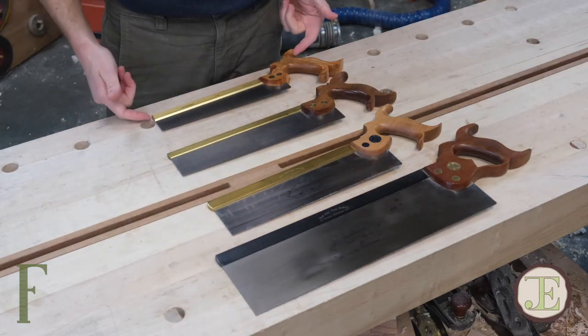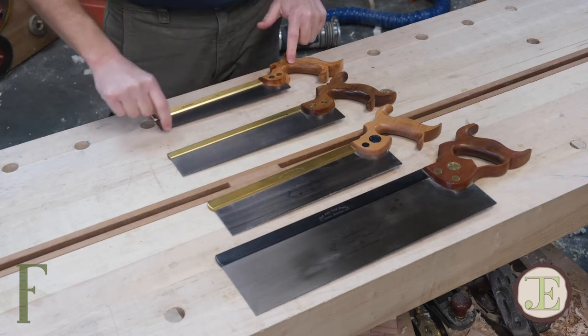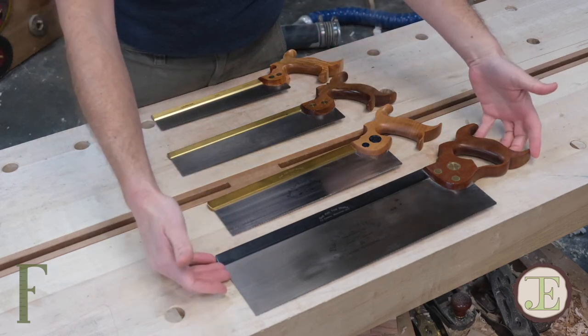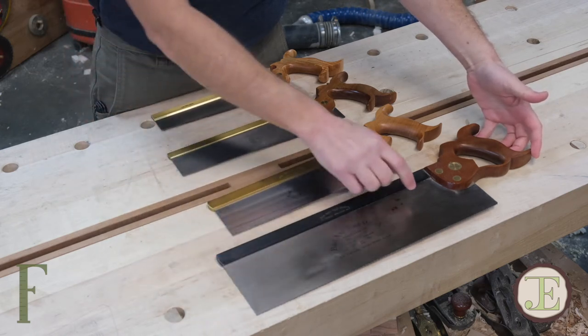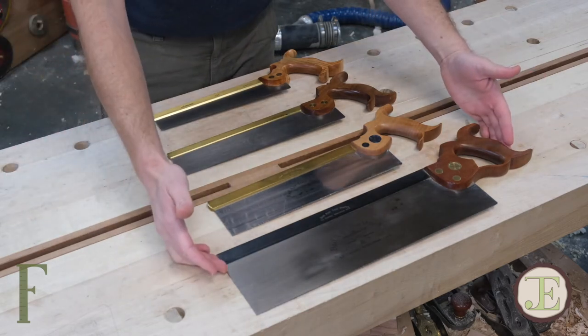The dovetail saw here tends to be quite a bit smaller. You've got a lot less saw plate under the spine, whereas as you work your way down to a full-size tenon saw — some people might call this a sash saw — you've got a lot of room under the spine, and the saw plate is actually quite a bit longer.